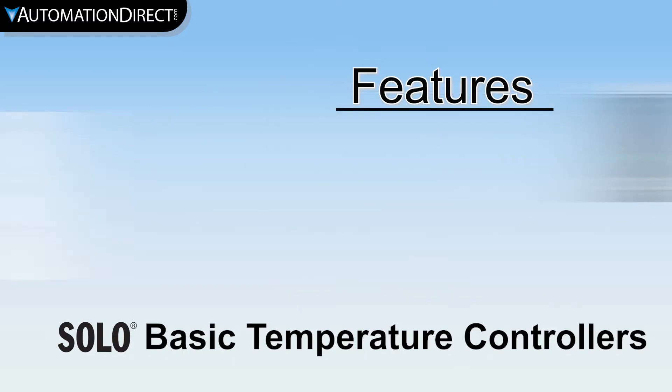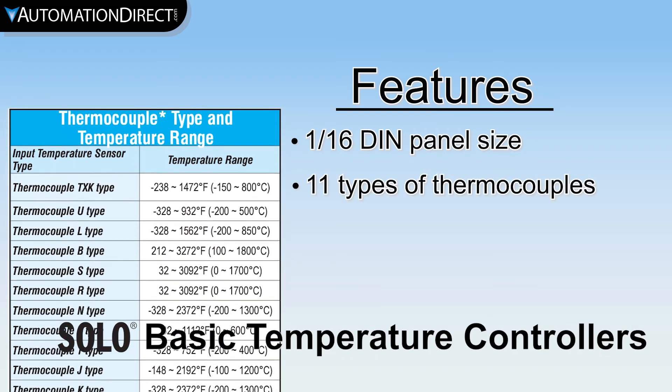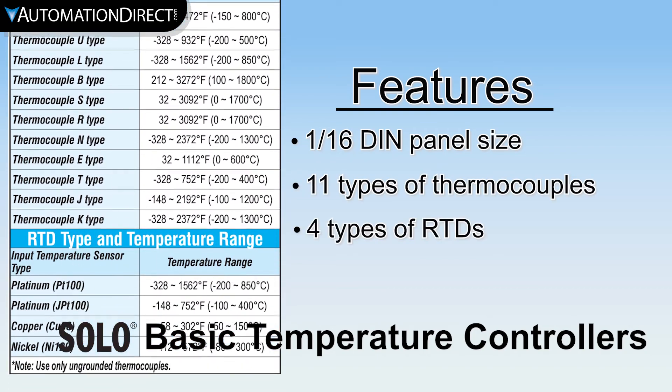These units come in an industry standard 1/16th DIN form factor, and accept 11 different types of thermocouple inputs and 4 types of RTD sensors.